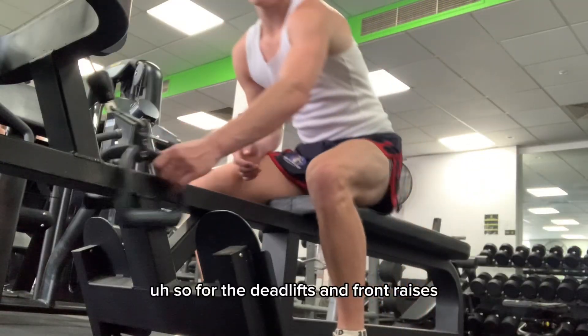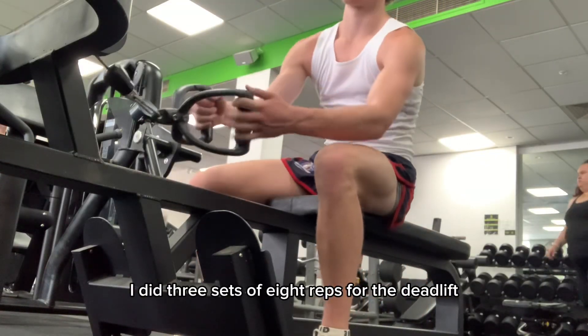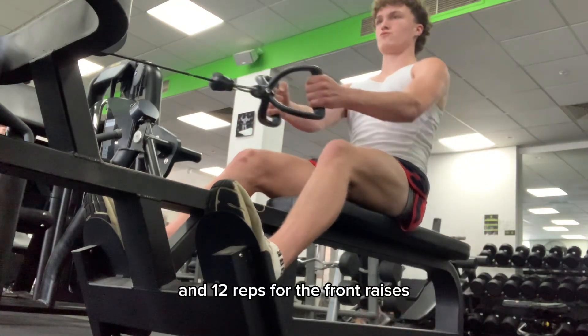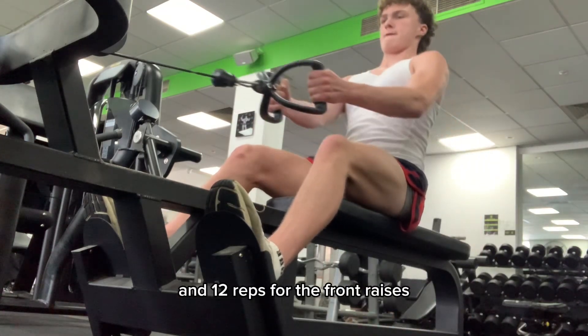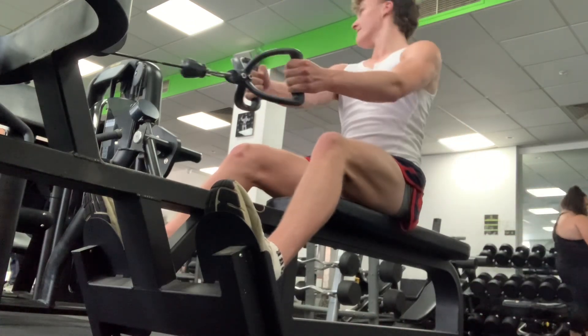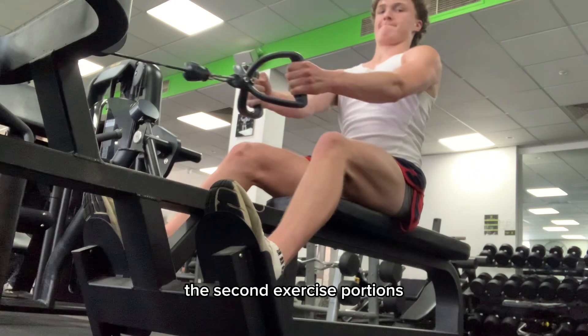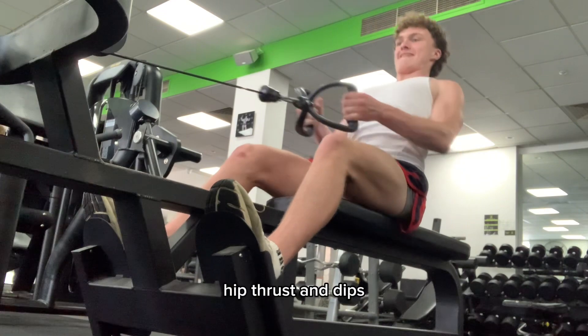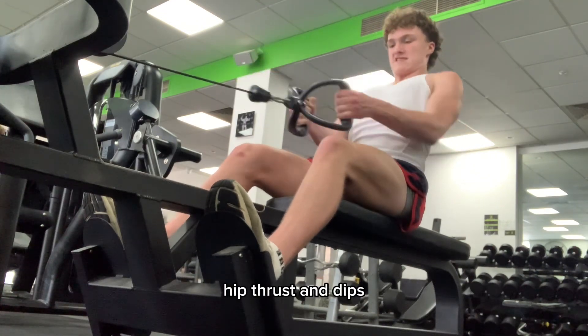For the deadlifts and front raises I did 3 sets of 8 reps for the deadlift and 12 reps for the front raises. Now we are moving on to the second exercise portion — we are doing a 3-exercise superset with rows, hip thrusts, and dips.